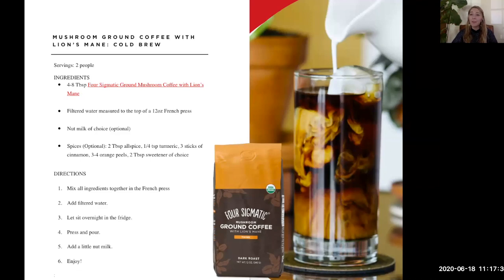Let it sit ideally for six to eight hours — the best way is overnight. In the morning, either press your French press or strain it using a filter, strainer, muslin cloth, or cheesecloth so you don't end up drinking a cowboy coffee with grounds. It's a really slow infusion process using cold water. To spice it up, you can add allspice, turmeric, cinnamon, or orange peel — and any sweetener of your choice. Cold brew will last in your refrigerator for a couple of days, sometimes up to a week, so it's a great way to have ready-to-go mushroom coffee for your whole week.